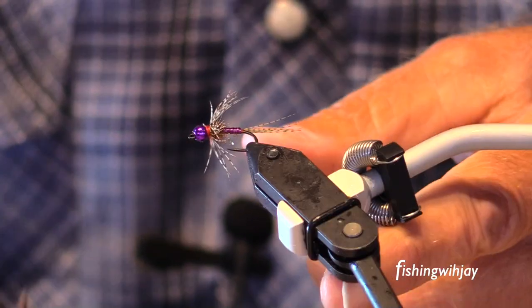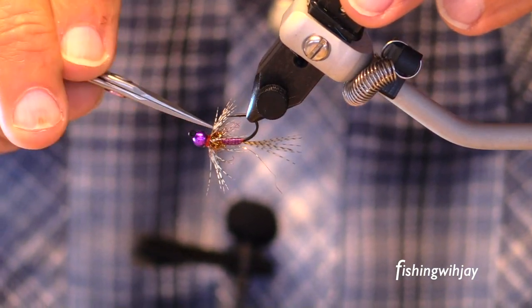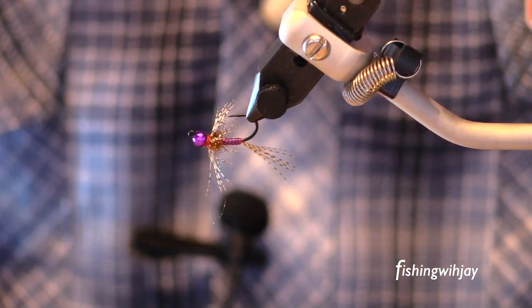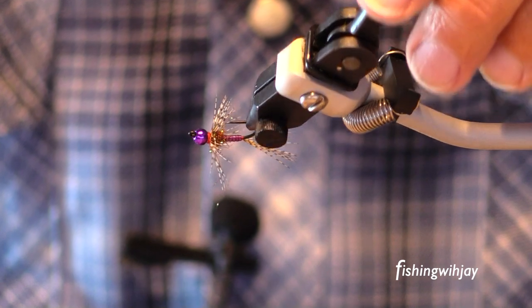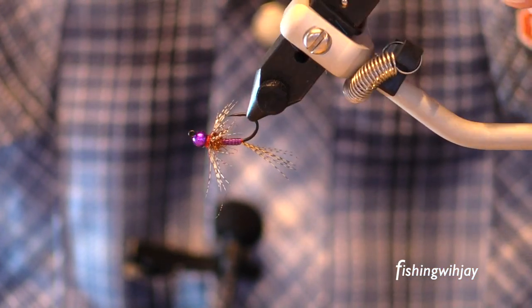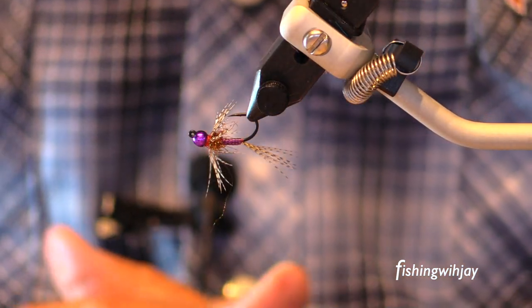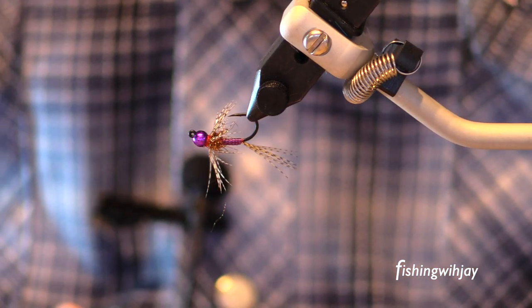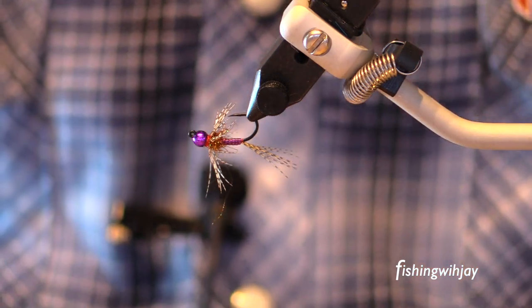So there you have it. Really nice little fly — does this have a name? Probably. Purple bead. Purple LifeFlex body. Got a little bit of ice dub. A little wood duck tail. Really nice fly. Get out there, try this fly. Just realize that it can be done, and have fun with it.